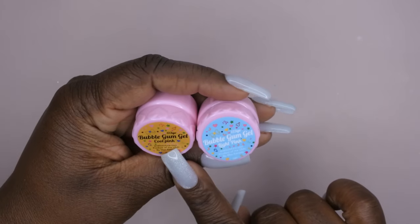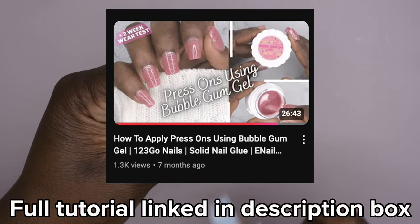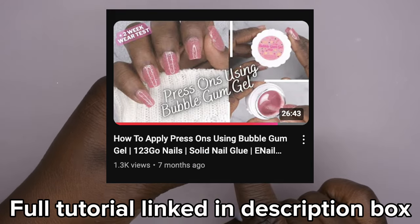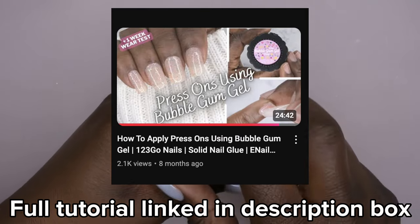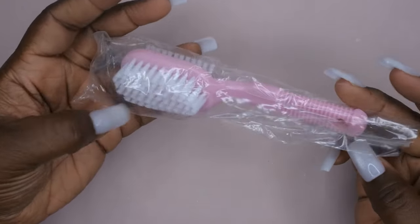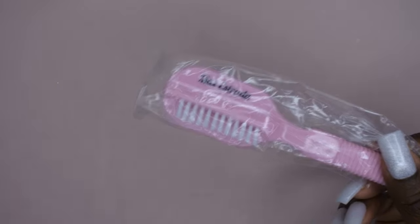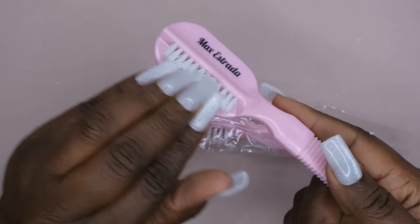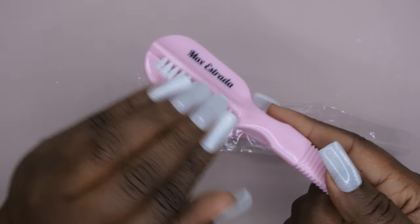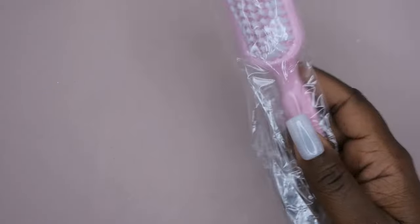I got some bubble gum gel — very cool — in light pink and cool pink. These are the new colors he came out with. I have a dedicated video showing how to apply his one-two-three go tips with the bubble gum gel, it's super easy. Next I got one of his manicure brushes. I really like these brushes — the feature I like most is this brush here; you can really get underneath the nails to clean stuff out. I'm happy to have another one.